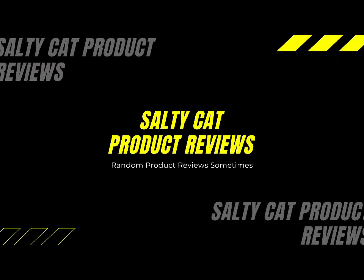This is Salty Cat Reviews and today we are reviewing the Everlast Contender Elite Boxing Glove.